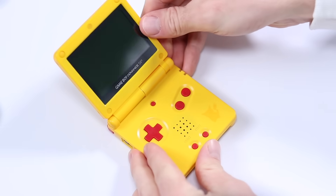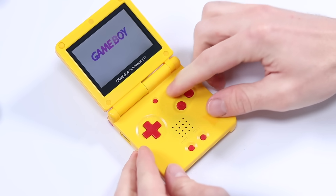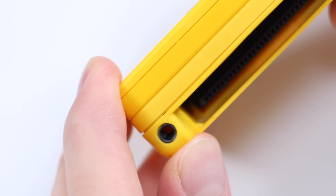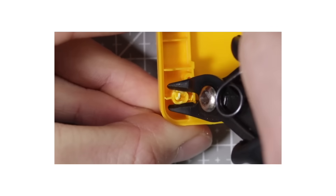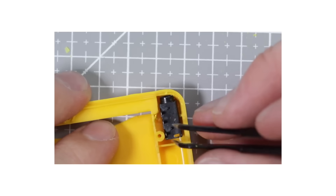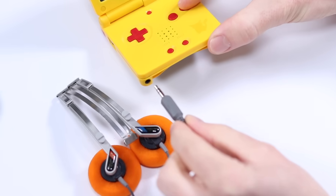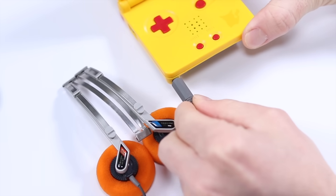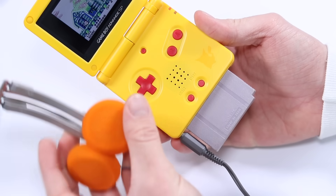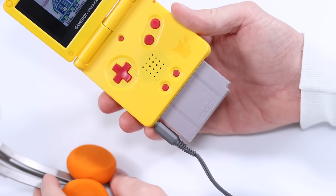Nearly four years ago I did what Nintendo never could — I gave the Game Boy Advance SP a headphone jack. The mod wasn't perfect; it required the removal of a screw post so that the jack could fit. But I believed at the time that this was the peak. This allowed me to not only play audio through extremely high quality headphones, but the Game Boy Advance SP actually outputs in stereo, though it only has one speaker.